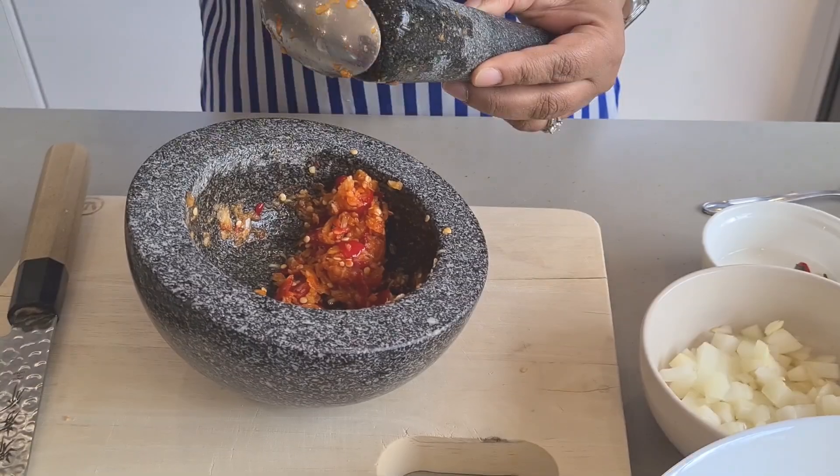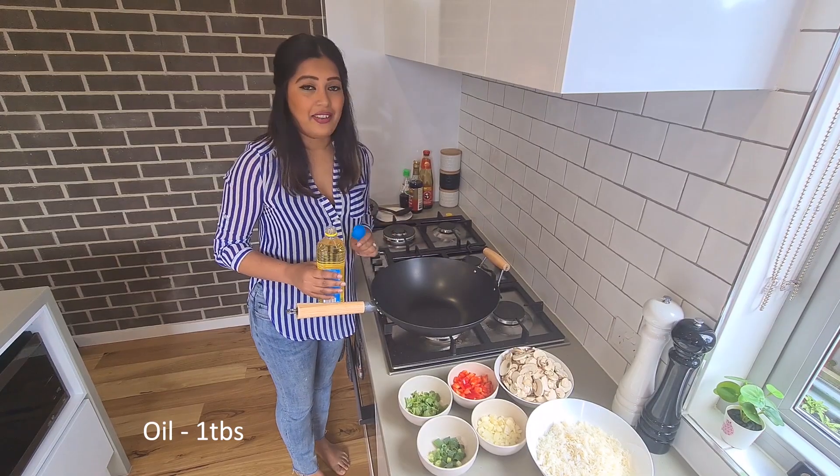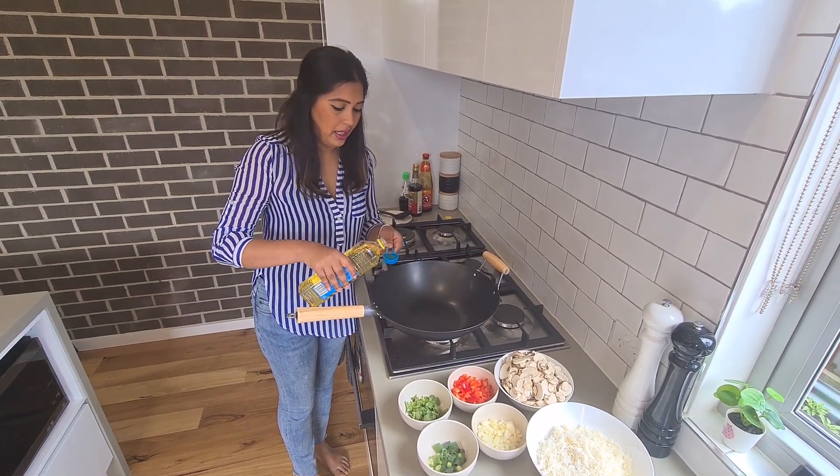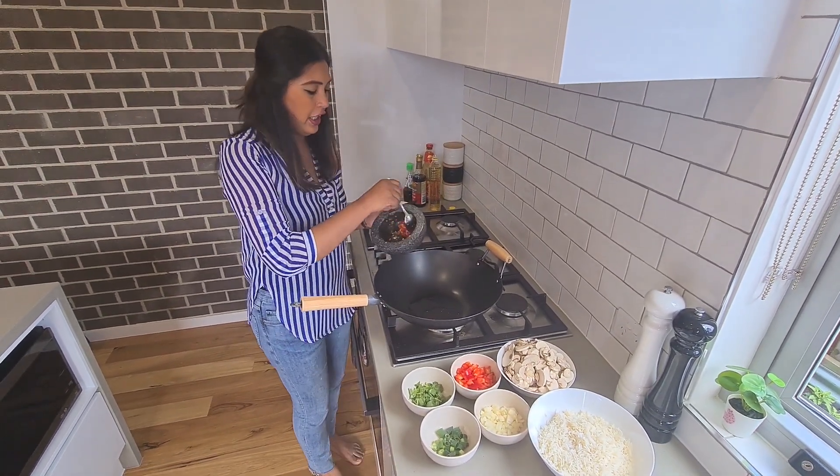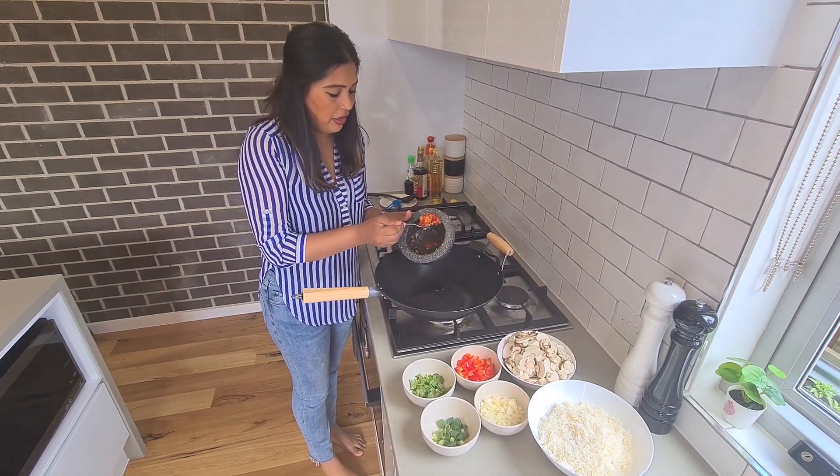This paste here is the secret to this fried rice — this is the delicious twist I was talking about. Once you heat your wok up, put a tablespoon of oil in and get your chili and garlic paste in there first.